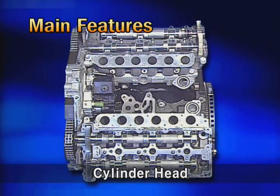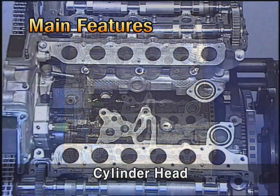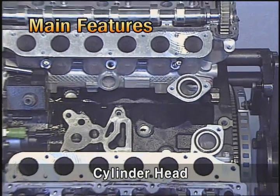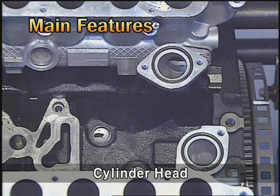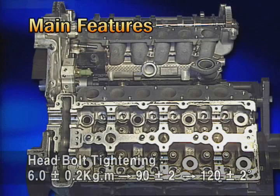The cylinder head is made of aluminum. Because the installed positions of the coolant path are different, the left head and right head cannot be used interchangeably. The head bolt is tightened by a plastic angular method and it cannot be recycled.